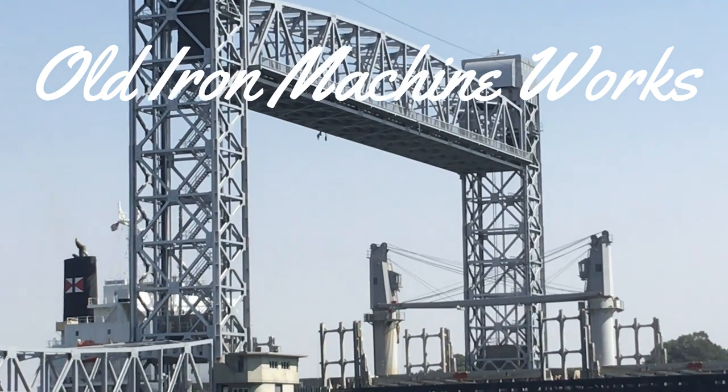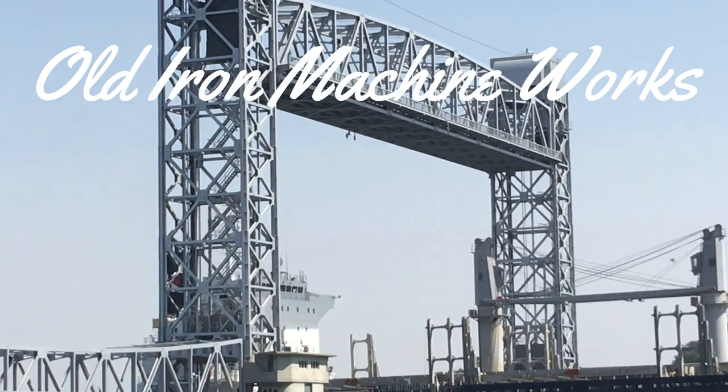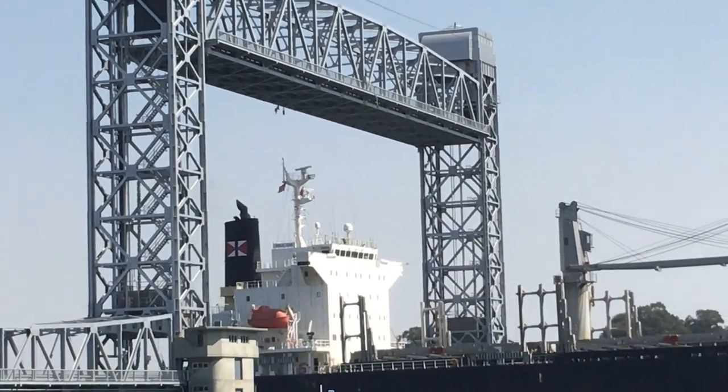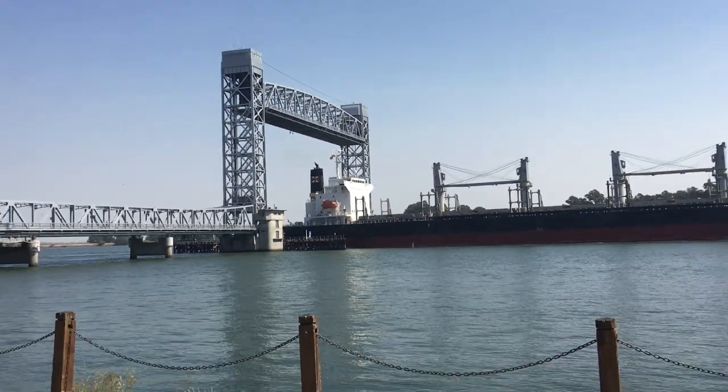Welcome to Old Iron Machine Works. This will be a shorter video. I'm showing some spark plug adapter tubes that I've made up for doing a compression check on some big Yenbacher engines.